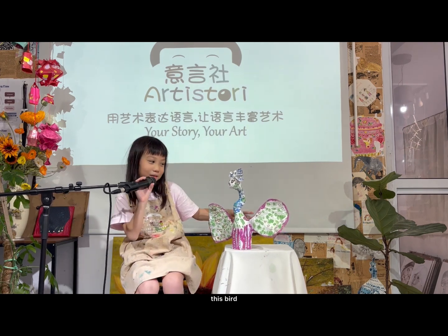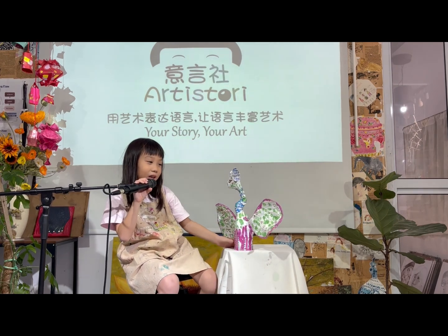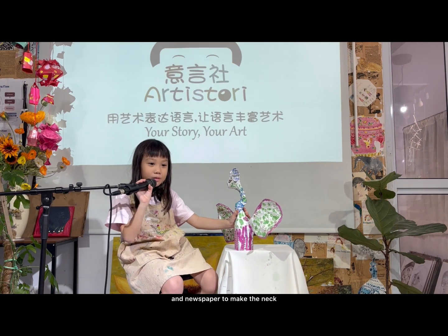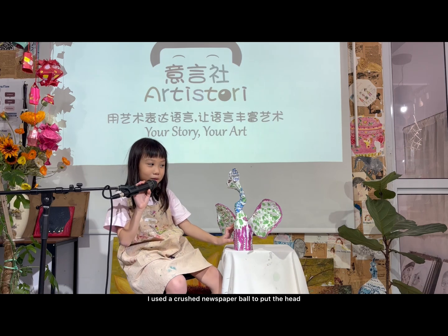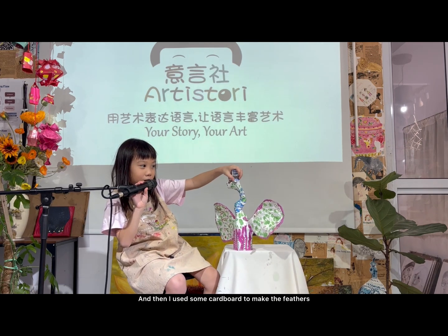I put a camera at the bottom to make its body, and then it folds up aluminum foil and newspaper to make the neck. For the head, I use a crushed newspaper ball. And then I use some cardboard to make the feathers.